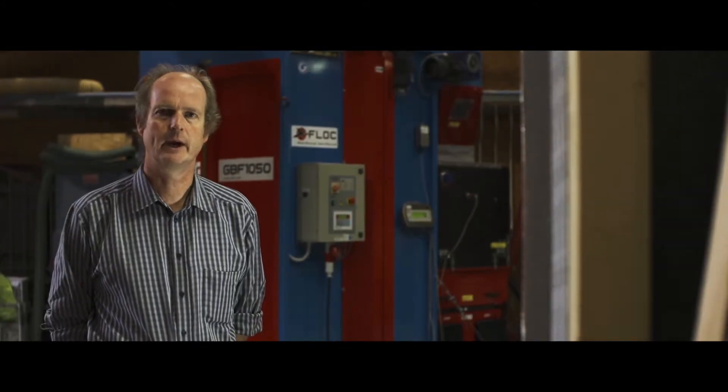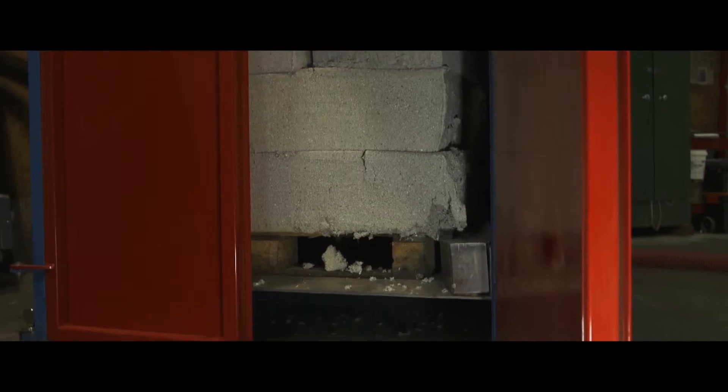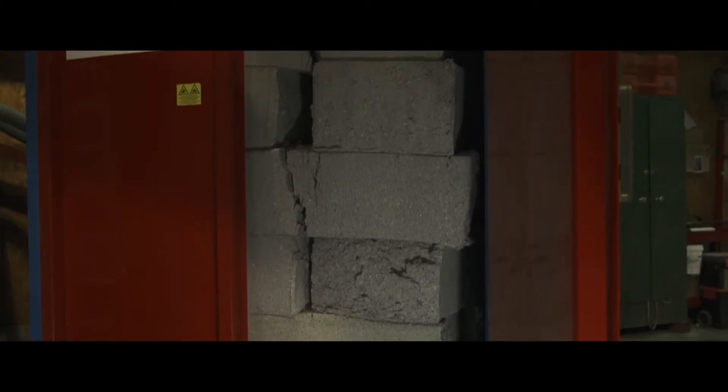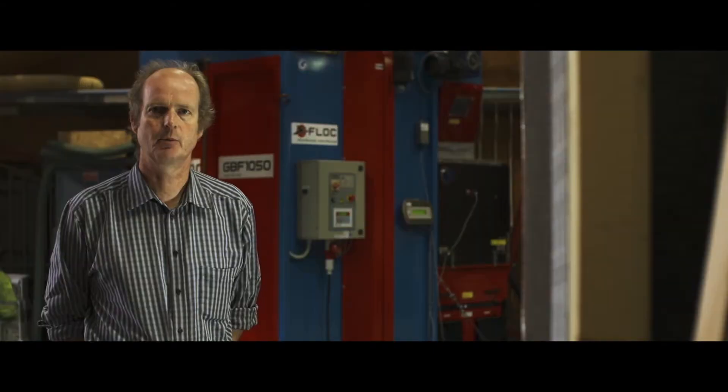Instead of putting individual bags into the machine, you can put in a full pallet of material, which will cut out one man loading the machine. It speeds up the process dramatically.